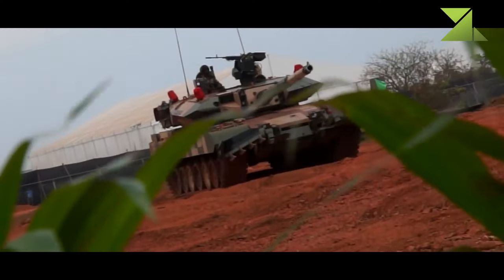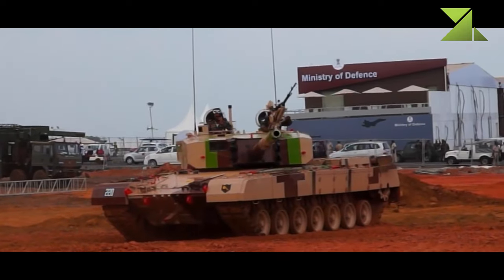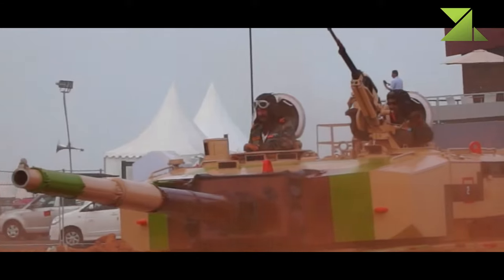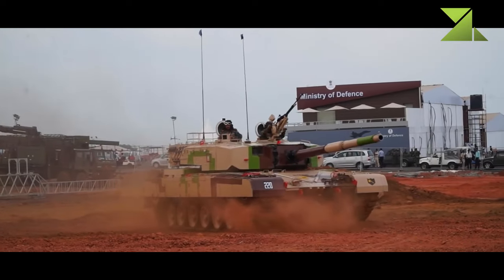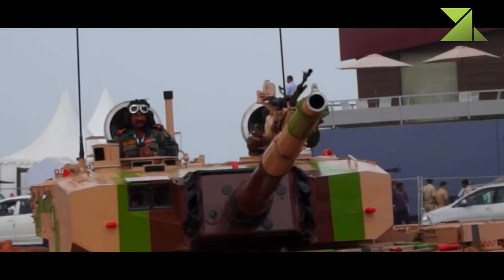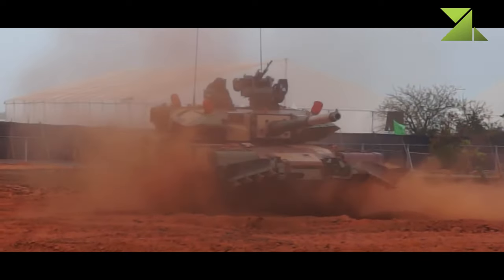The Arjun MK.2 has some design similarities with the German Leopard 2A5 main battle tank. It is claimed that this new Indian tank weighs a whopping 68 tons, which makes it the heaviest tank in the world — even heavier than the American M1A2 Abrams or the British Challenger 2.